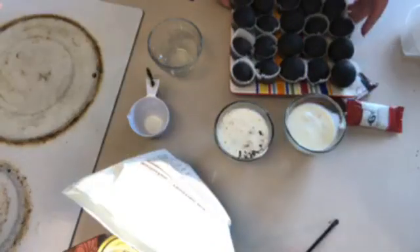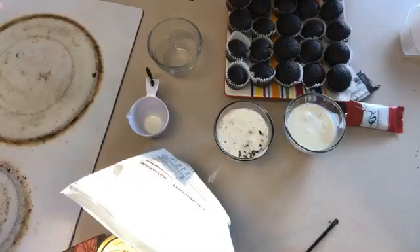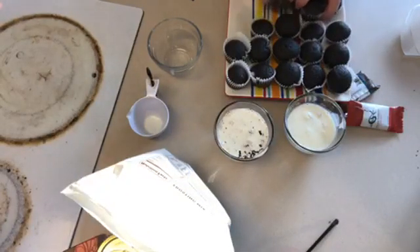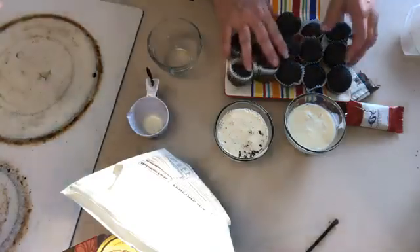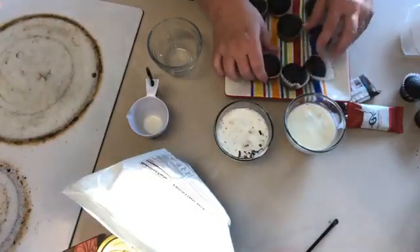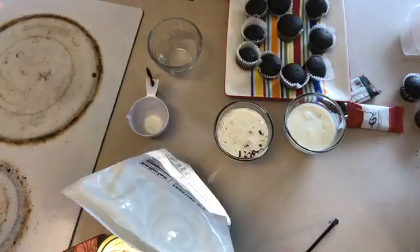Now I'm going to show you some fun things to do with these cupcakes to change them up a little. I'm gonna get rid of a bunch of these — I've got another plate over here, and I'm certainly not going to decorate all of these right now. You know how you go places and they always have stuff inside the cupcakes? How fun is that? So the first thing I'm gonna do...